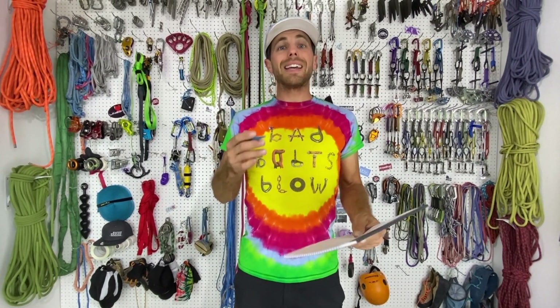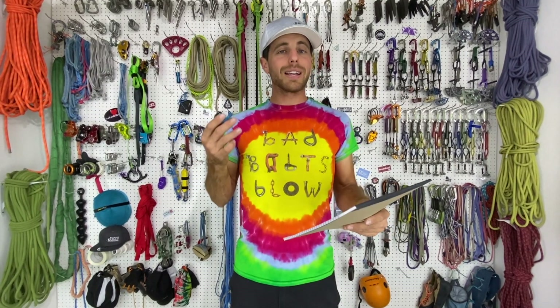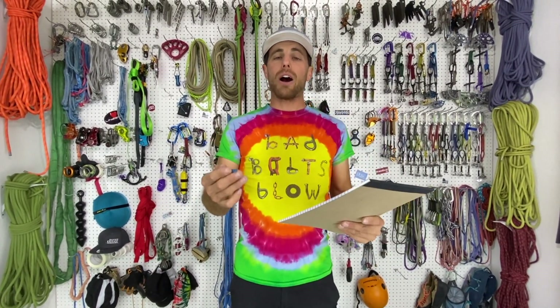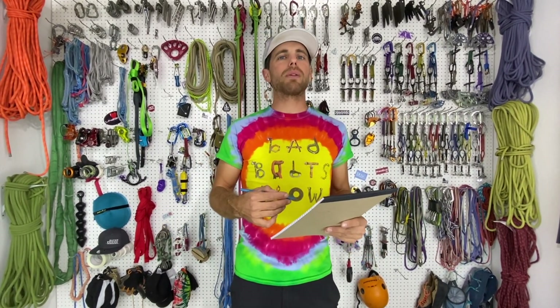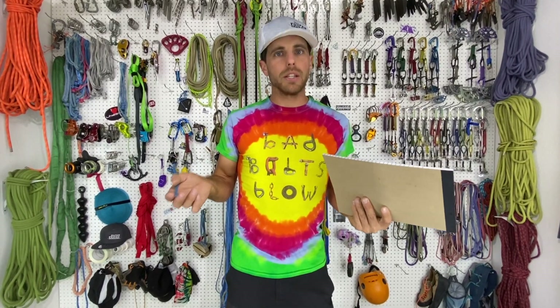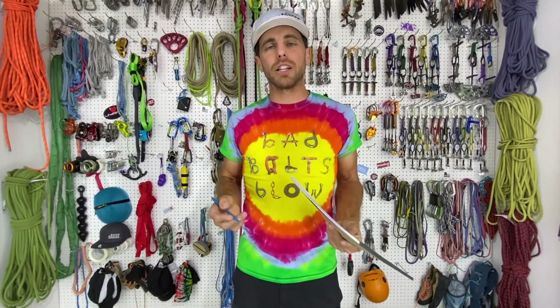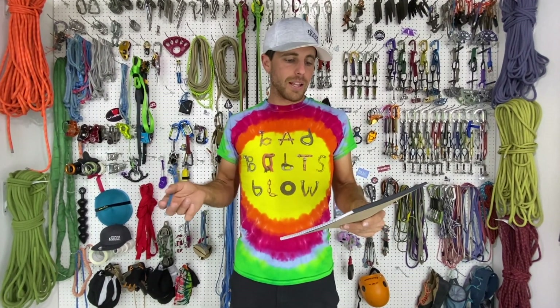Spoiler alert: we did the wave bolts in shear and got 39, 41, and 44 kilonewtons — they performed pretty well, and that's with the AC-100 vinyl ester glue. Epoxy is a much better glue and highly recommended, though you can't use it 15 minutes after installation. With the epoxy tension tests pulling straight out, as shown in this video, we got 40 kilonewtons — a full 10 kilonewtons more than these scenarios.